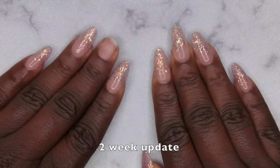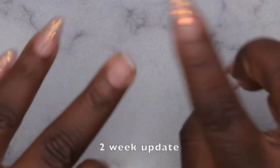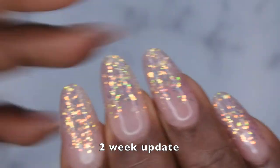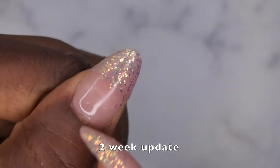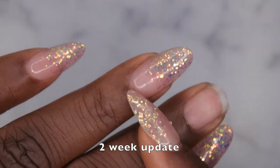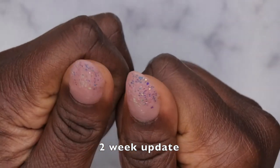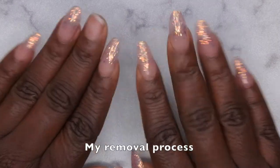Okay happy people, I'm back with the final update. It's exactly two weeks later and this is what the nails are looking like. I literally just finished doing dishes and I lost one that was pretty loose anyway. I just want to show you all what that new growth is looking like. These nails lasted really really well and I love how they wore — especially given the fact that I did not apply any gel base or top coat to these press on nails. The tips still look really nice and round.